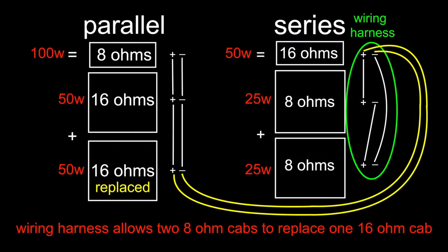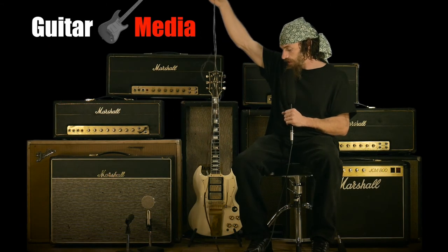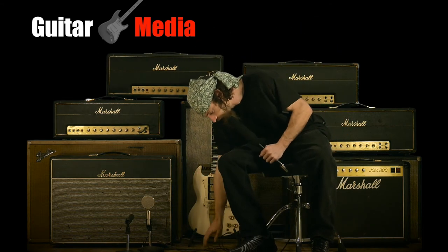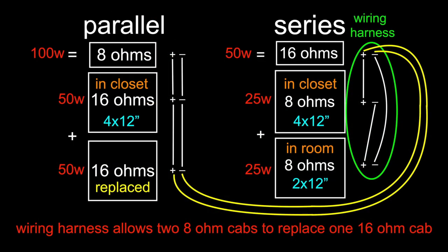So what that does is it allows these speakers to have the 12 watts per speaker that, if you do the math, would work out to 100 watts if you had all 8 speakers running. Now, how we make this possible is I've constructed a wiring harness, and this wiring harness is wired in series. The way it works is I have the jack that plugs into the back of the amp and then two female jacks — one female jack plugs into this cabinet and the other female jack plugs into the other cabinet. And that's it.